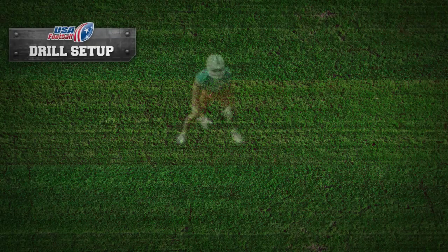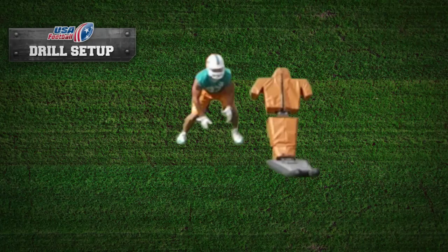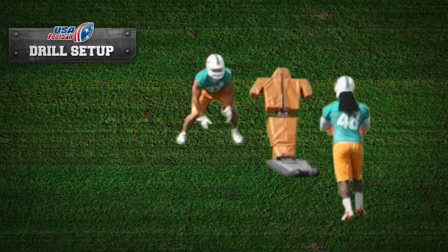Drill setup: place linebackers two to three yards in front of a single man blocking sled. Four to five yards behind the blocking sled, place a fellow teammate holding a tackle bag.